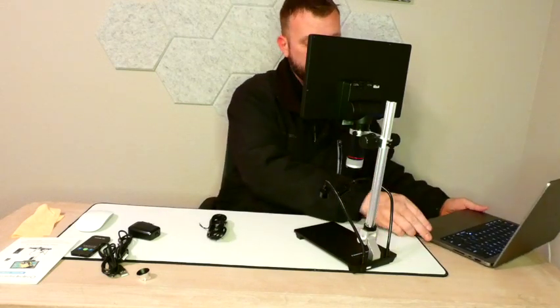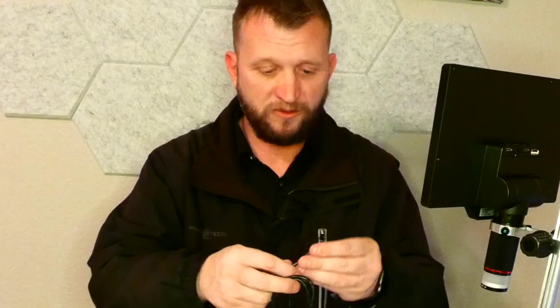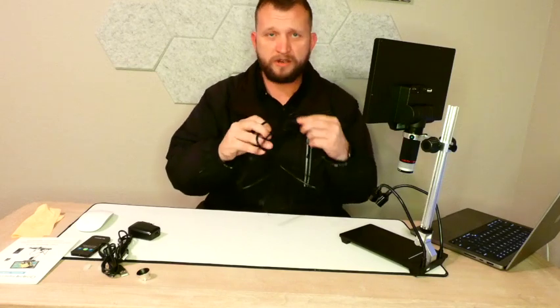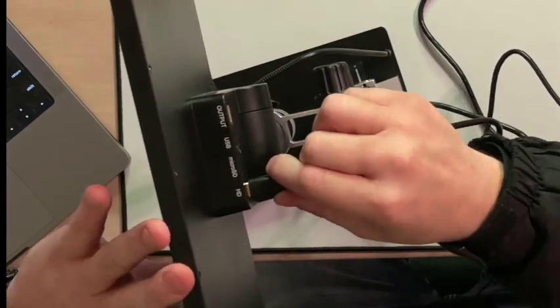Now, the coolest thing about this microscope specifically is the fact that it has a built-in display. You can get this with a 4.3-inch base, however I would highly recommend this version because it's $215.99, you can get 10% off right now, and it includes free returns and $24 in Prime savings. We're going to plug the mini HDMI back in here, and then we have our inputs and outputs on the back.